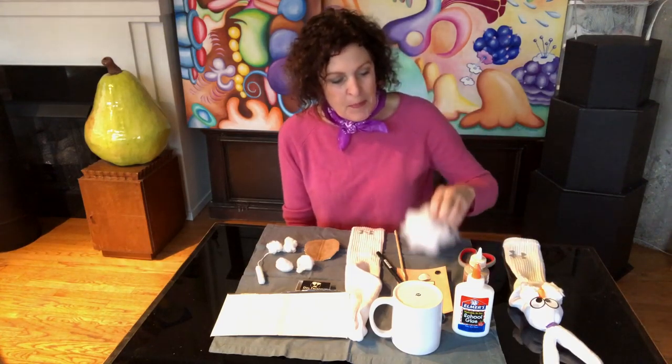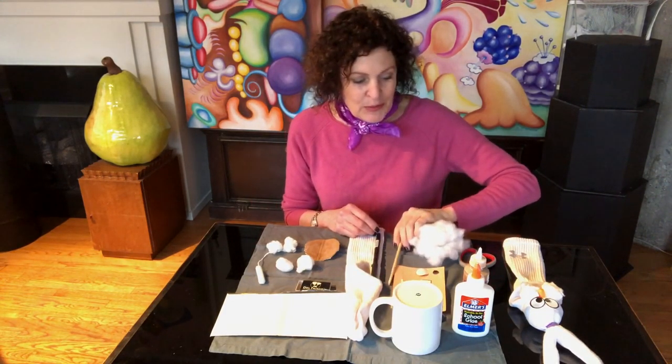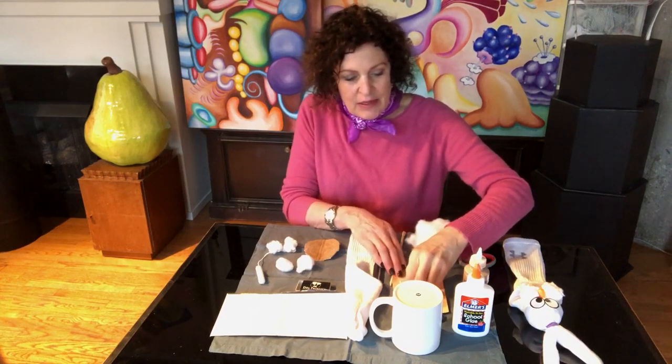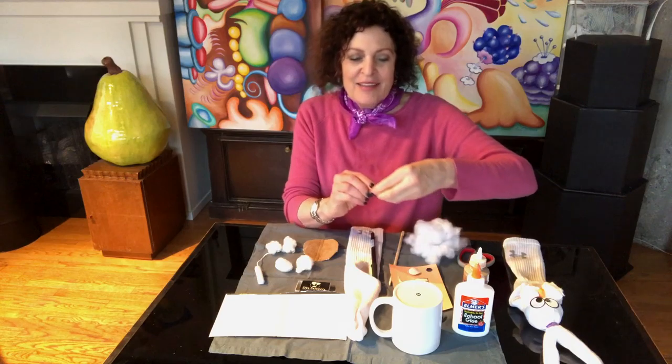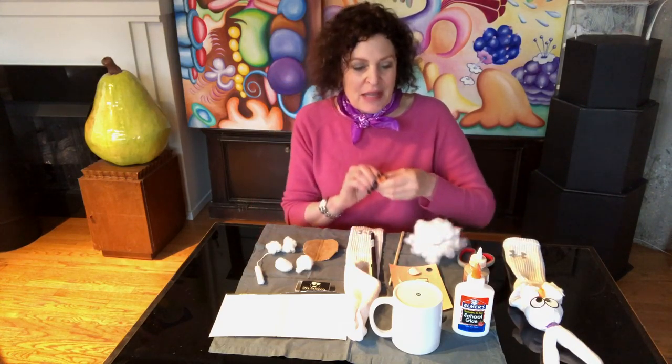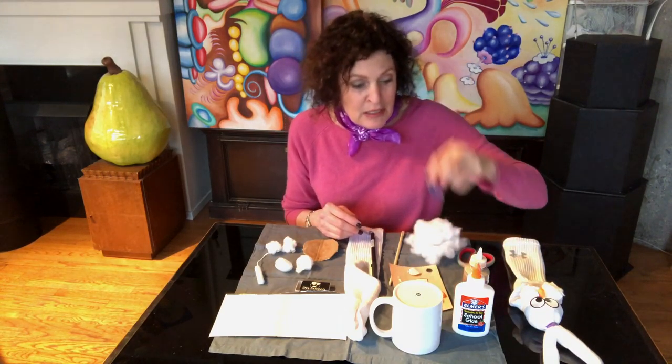Hi, I'm Ellen Lustig. I'm a Chicago artist and today I'm going to teach you how to make a sock puppet. This is a sock bunny puppet that I made from all the supplies in my own home. I had gone online to look at DIY videos and most of them require that you go to a craft store or grocery store or Walgreens to get supplies, so I'm assuming you need to pick up things that are in your own home.